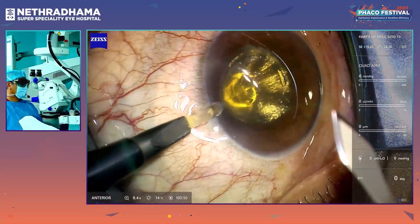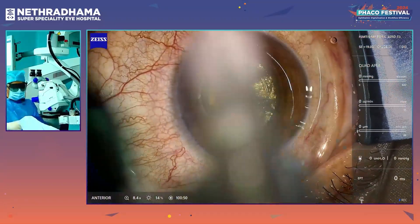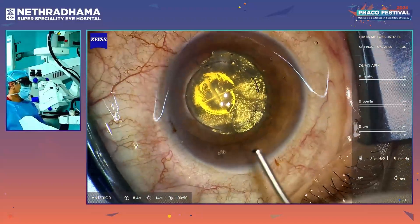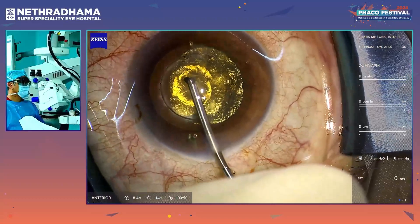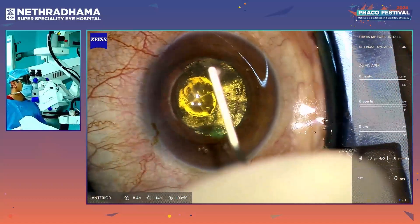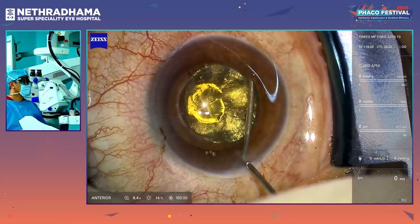I make my side port and this is a 2.8 mm incision. This patient has about 2.25 diopters of astigmatism. So this is a toric lens which we are going to implant — it is a 19 diopter FEMTIS MF with a T3 model, which corrects 3 diopters of cylinder at the IOL plane.